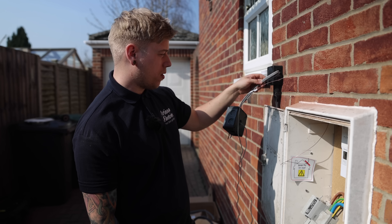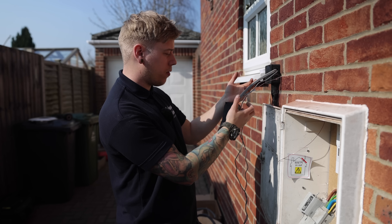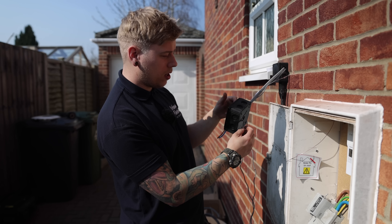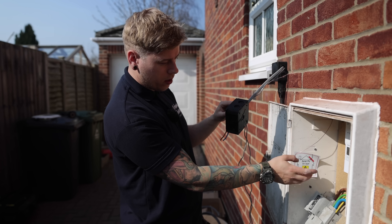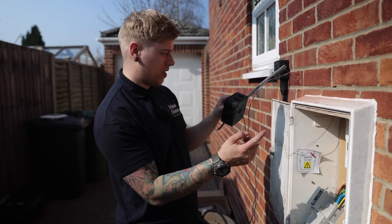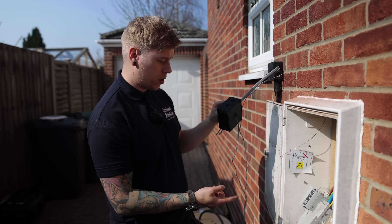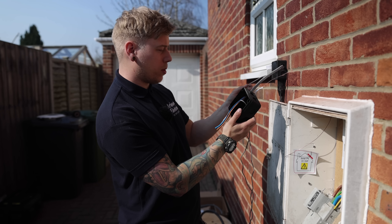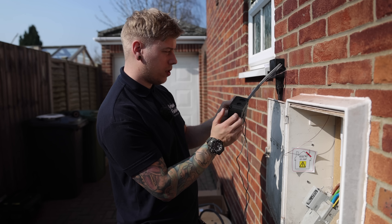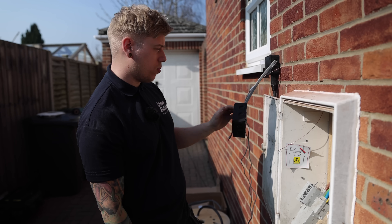I've got the twin and earth and the CT cable from the board. The CT is going around the solar and that's our feed for the car charger. This whisker box is going to go next to this one here. The CT cable I'm just feeding through the cavity into the meter cupboard, and that's going to go around the line from the meter — that's going to read for the grid limit. So that will get connected to one pair of the data cable in the EV Ultra, and this other one that goes up to the board will get connected to another pair, so they'll send all the readings through to the car charger.